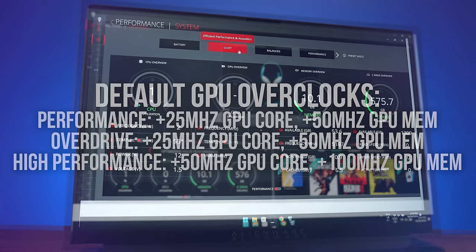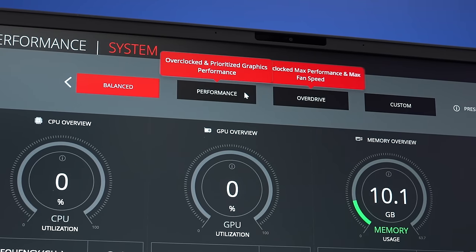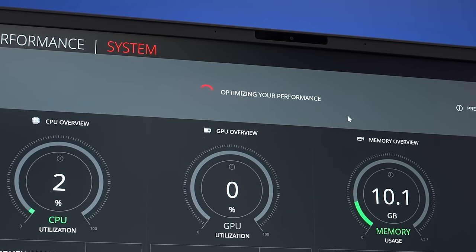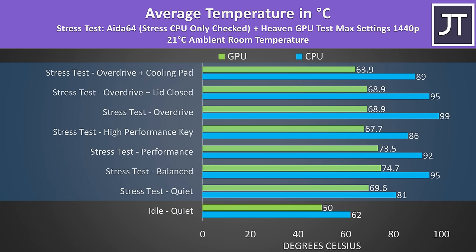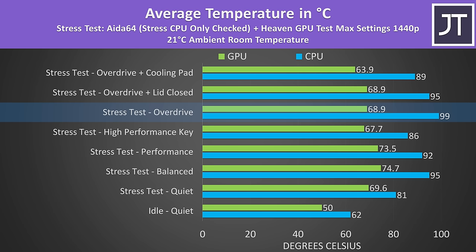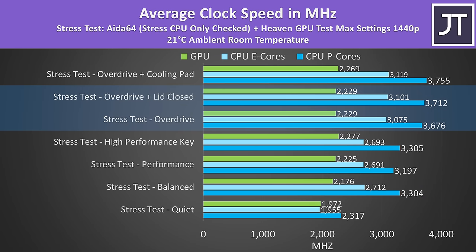These overclocks can only be controlled in custom mode. The software doesn't take anywhere near as long to open compared to older models, but there is still some delay changing between performance modes. The internal temps weren't too hot at idle. Thermal throttling was happening on the CPU in the highest overdrive mode, but interestingly the CPU temperature lowered a bit with the lid closed. A cooling pad was able to lower temps quite a bit, and clock speeds are basically the same with the lid closed or open, so there's no problem docking the laptop during heavy work.